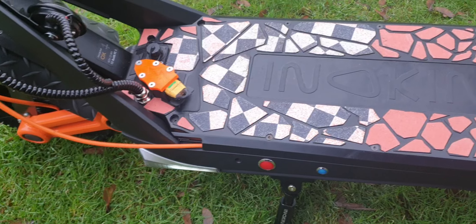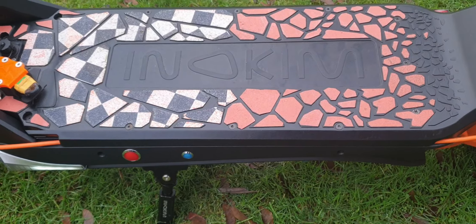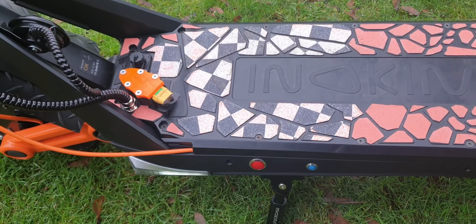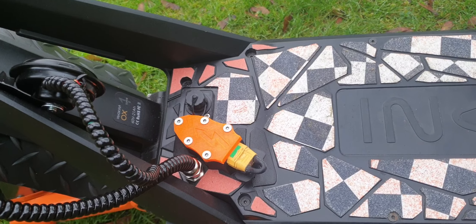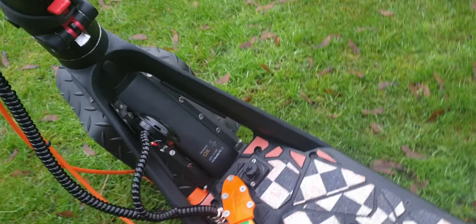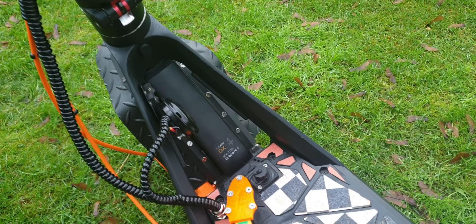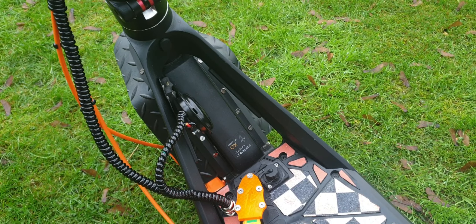I put some grip tape here so you get grip when it gets wet. I also upgraded the charging port so it can be screwed and sealed. I've added a horn as well, drilling two small secure holes for it.